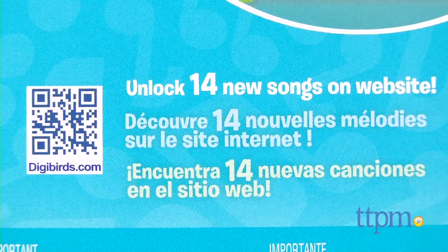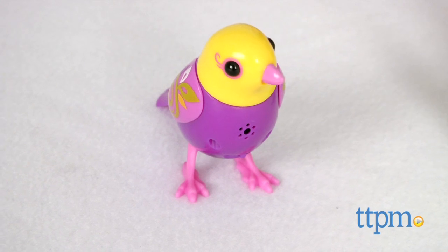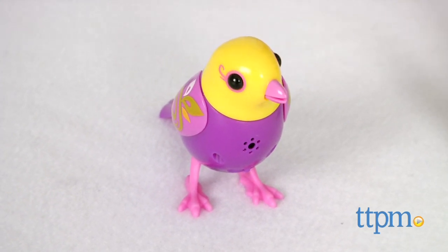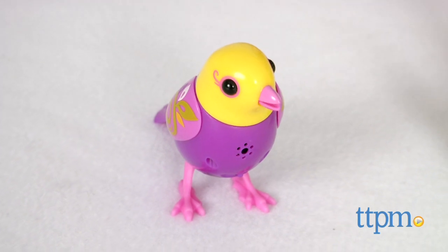In addition to the songs built into the bird, you can also visit the DigiBirds website to unlock new songs. As of this review, there were 20 new songs to unlock, including classics like Happy Birthday and Auld Lang Syne.